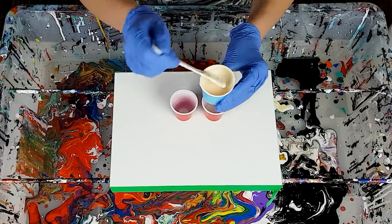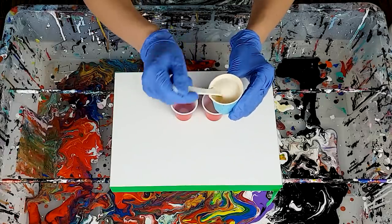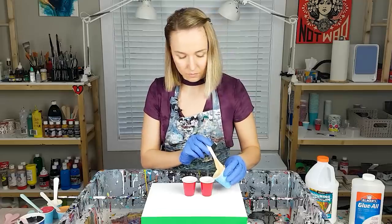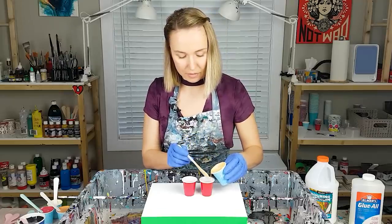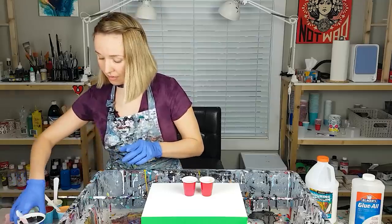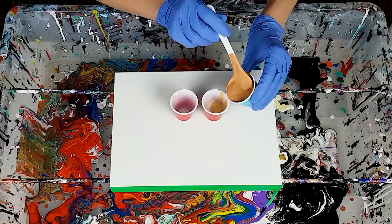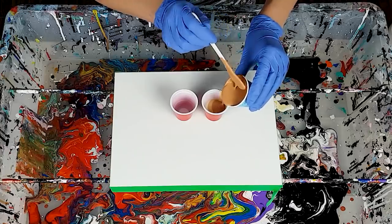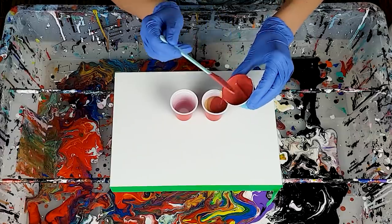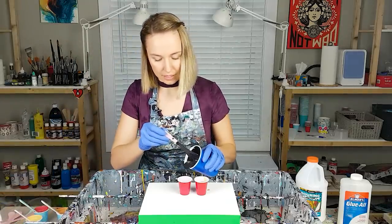This color I mixed metallic white and gold — it's like a creamy, very soft color. I like it. Maybe this consistency is going to be a bit too thick for feather, but maybe it's gonna be just perfect. And the second cup is just the color of negative space.